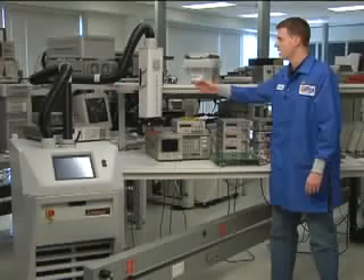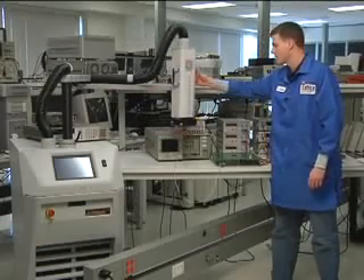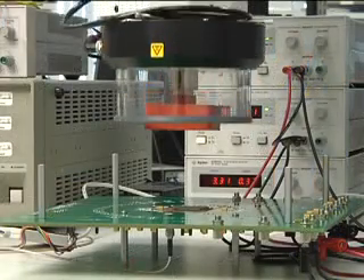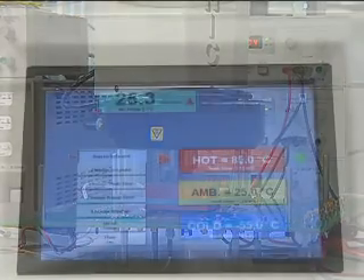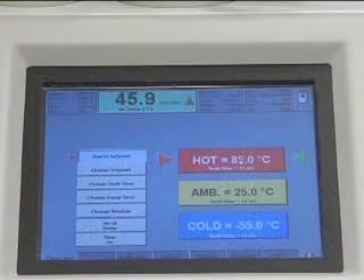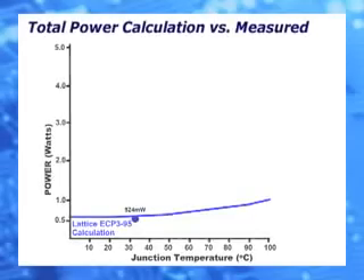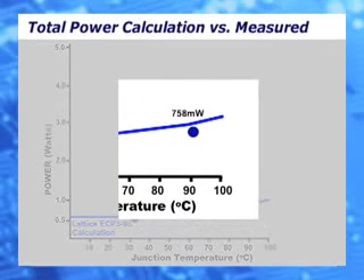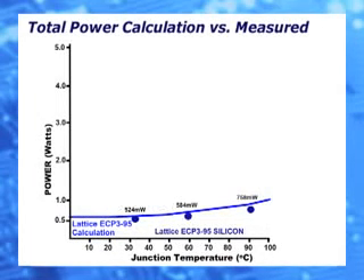Now we're going to heat up the device to a junction temperature of 85 degrees C to get another data point. Again, we take the current measurements, multiply by the supply voltages, and add them all up. The power value is 758 mW and is clearly below the calculated curve. We then obtain one more data point at TJ near 50 degrees, getting 584 mW.